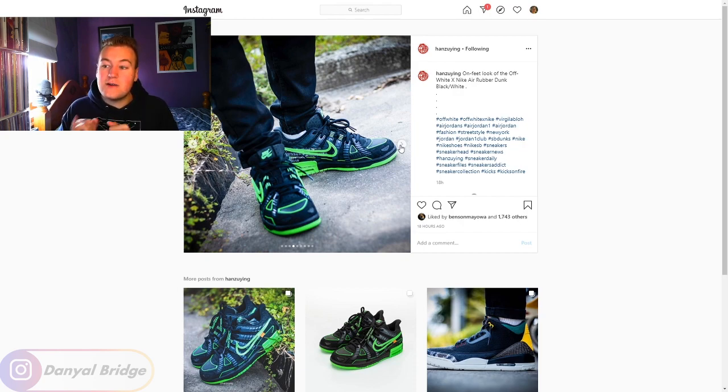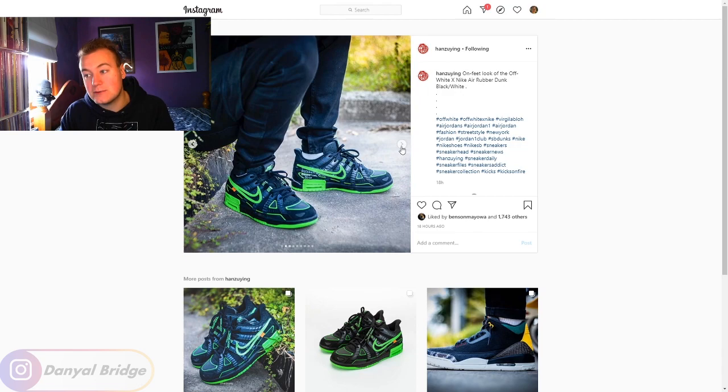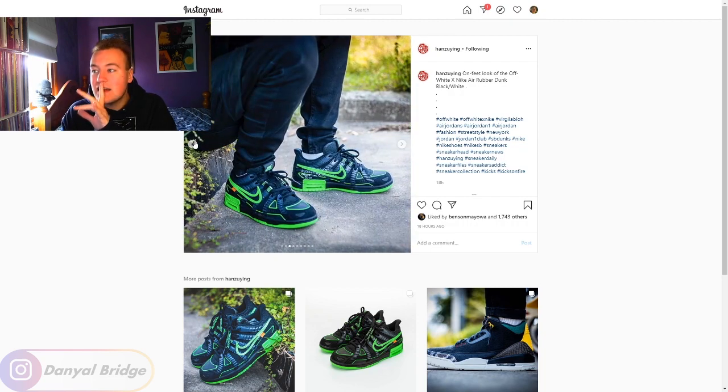Quickly worth noting: these don't have a hang tag on them. The ones releasing in 2020 have a black hang tag. We haven't seen any photos of these with the black 2020 hang tag yet. That's not me saying it won't come out in 2020 — I'm just saying we should hold off until we see the black hang tag. I have faith in Hanzo Ying, who's been correct before with the Yeezy 380s and other releases, but we'll just have to see.